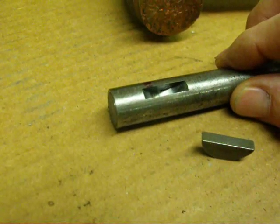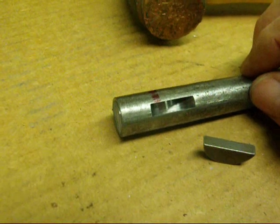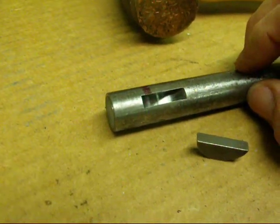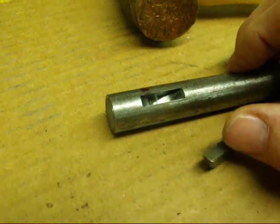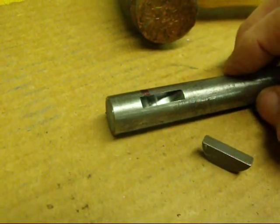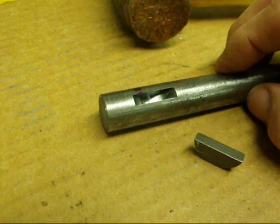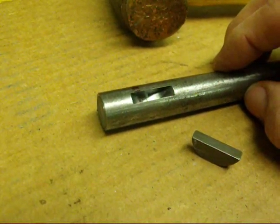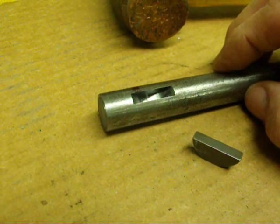Be sure and watch my many other videos which contain similar operations. One of my next videos will be to put the matching keyway into a pulley using a broach to do that, so you may want to watch that one as well. This is Tubal Cain saying so long for now.